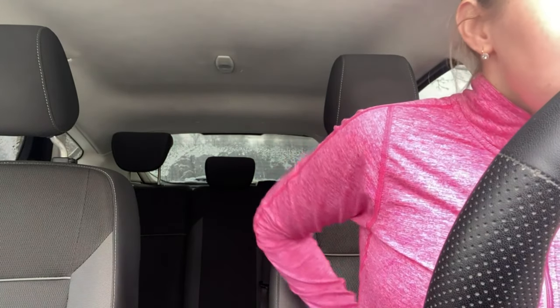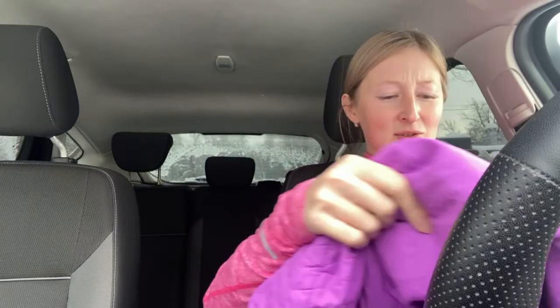Now I am preparing for my running training, for my running exercises. Today I am going to run 5 kilometers actually. The weather is quite well, it's like minus 10.